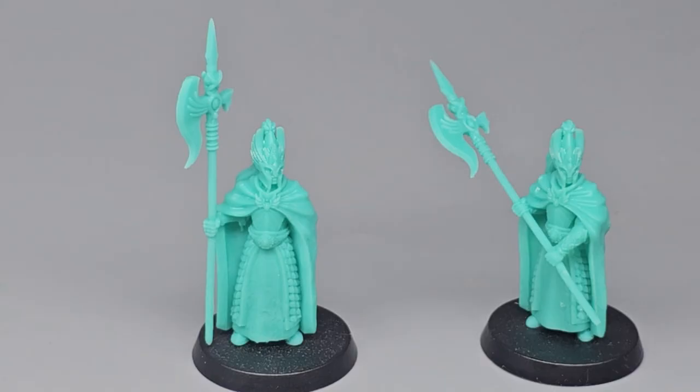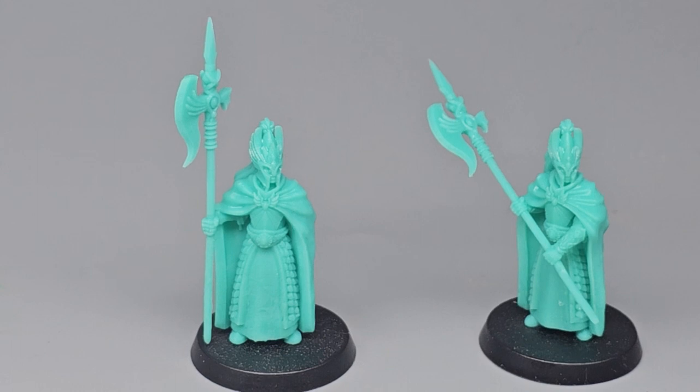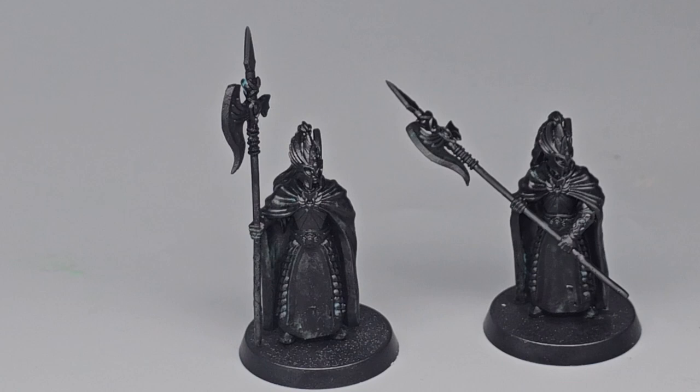I'm going to be using these two miniatures that I've 3D printed from White Angel Miniatures, and we'll be talking about them later on in the video. I'll prime them both black just to really test these paints out over a black surface.